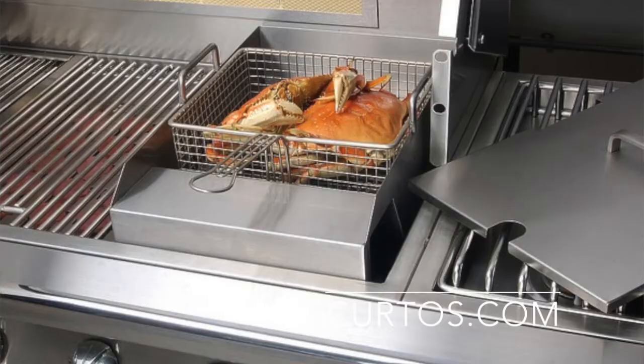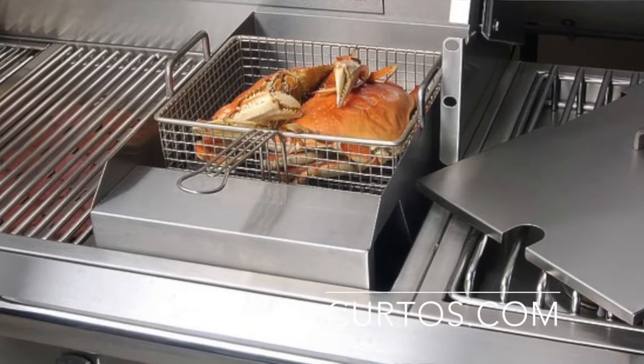This allows you to either steam or fry on the grill. They also talk about using it as a pasta boiler, but I'm not going to use it for that — I'll boil my pasta inside. But it's a steamer and a fryer.